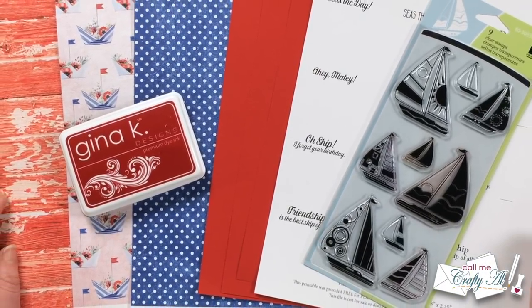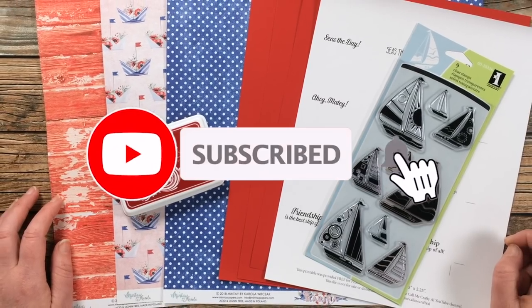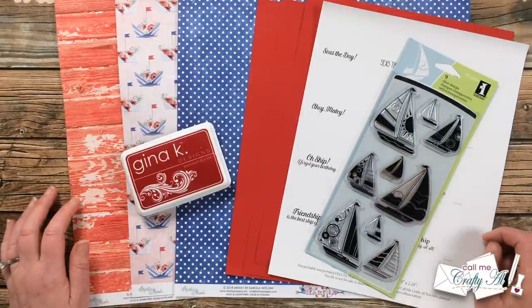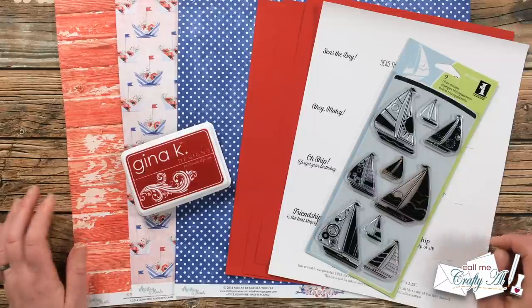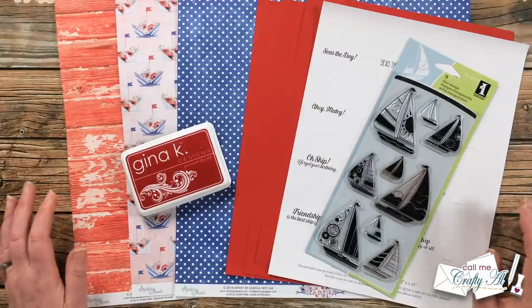Thank you so much for stopping by today. If this is your first time to my channel, I hope that by the end of this video you'll be inspired to click that subscribe button below and ring that bell for notifications. If you're already a subscriber and regular viewer, welcome back! As you may already know, the 1st of the month is always special here on my channel — it's the day I debut the newest Sheet Load of Cards and share my first set.